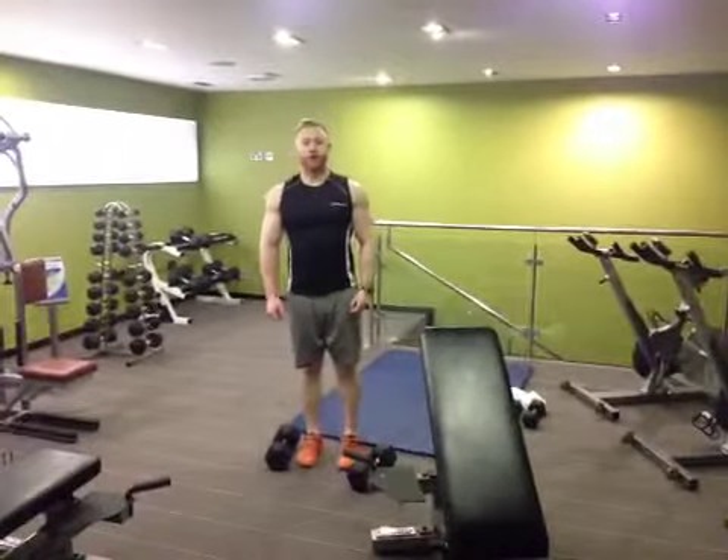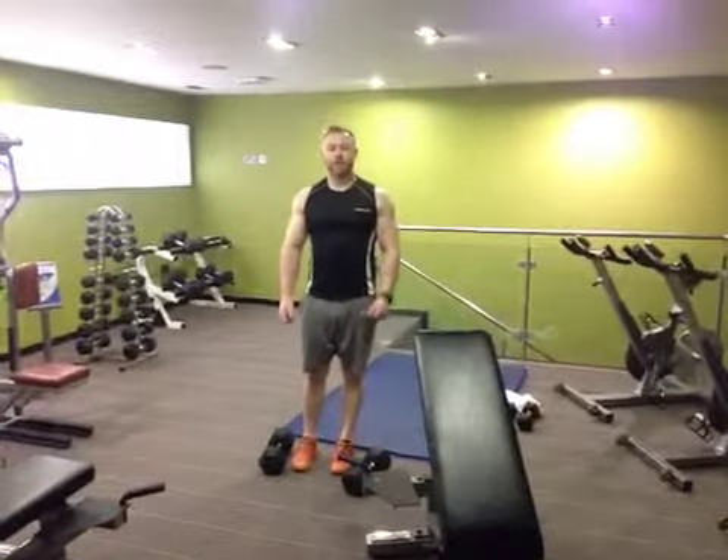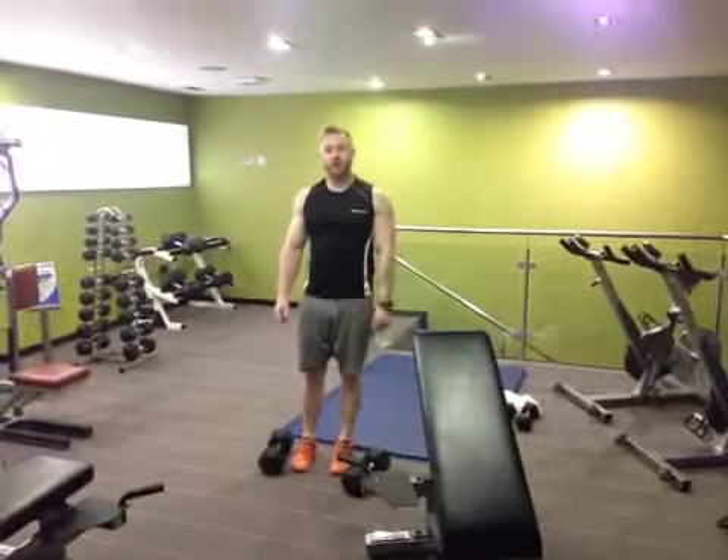Heyo guys, it's James from Renfit here. We're in another home slash hotel workout. All you need for this one is a couple of dumbbells. What you're going to do is train your shoulders and your arms.